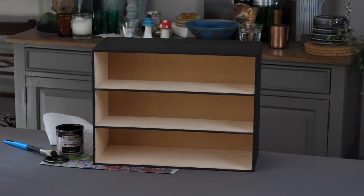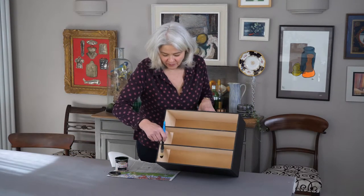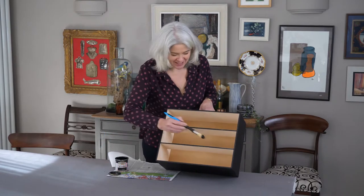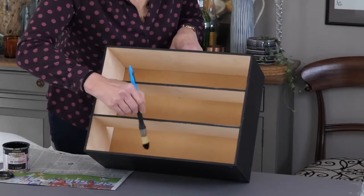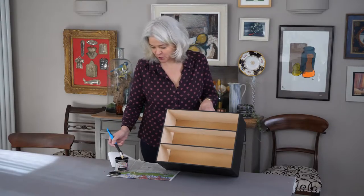For the exterior I chose a matte black paint and primer all in one. I liked the idea of a black frame all around each set of drawers because I thought each one would be like a mini work of art. I'm just painting inside by about a centimetre or so, just so that when the drawers are in you don't see any bare wood.